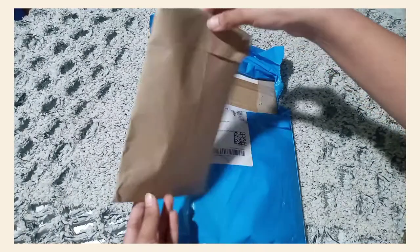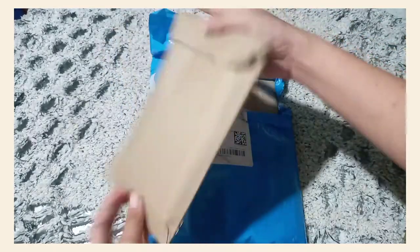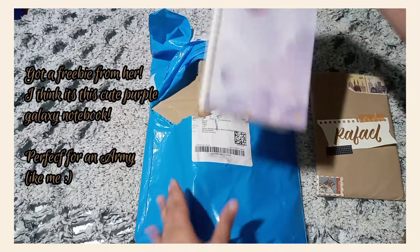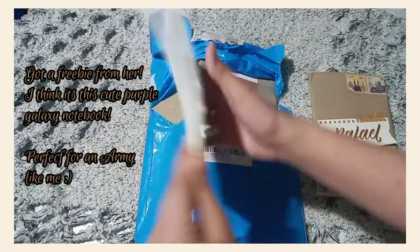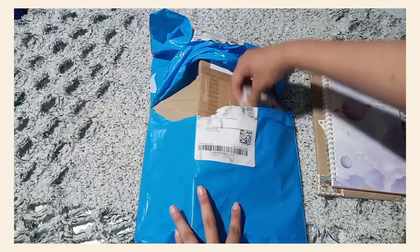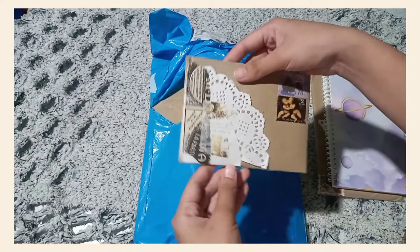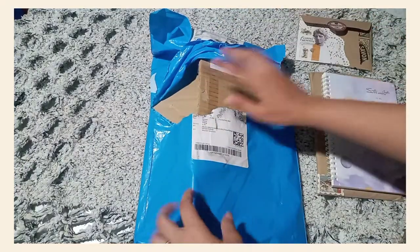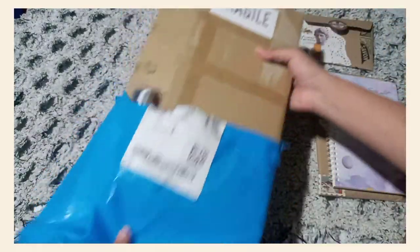So actually, there are four items in this parcel and two of them are from Kizal K-Deb. I hope I pronounced her shop name correctly. We're gonna do a different unboxing for her items. So for today, we're going to focus on the airmail kit and the vintage stationer kit I got from WayArt.